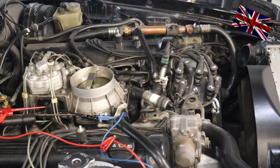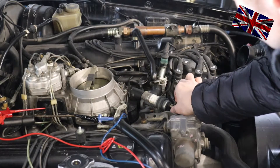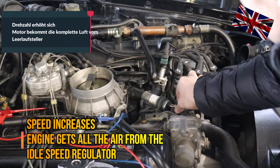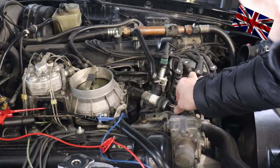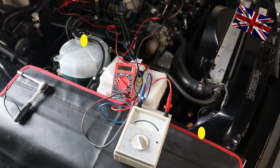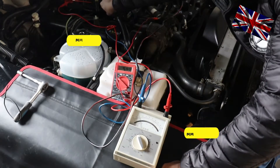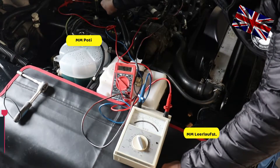We now pull the plug from the idle actuator to see what's going to happen — just being curious what will happen with the idle if it is too high or way too high. I have now disconnected the idle control valve and as you see the idle is going up remarkably. I have now plugged it in again and as you see the idle is lower. As I pretend driving by pulling at the rods of the gear, the baffle plate is now closing — this is being controlled by the potentiometer.